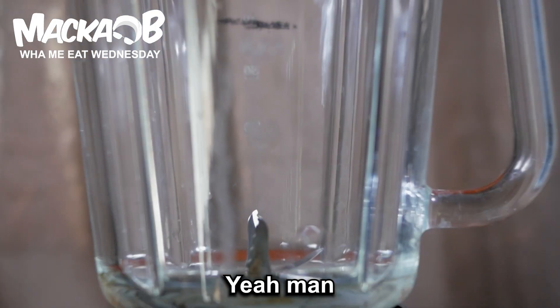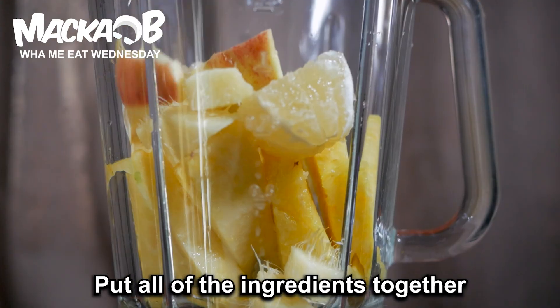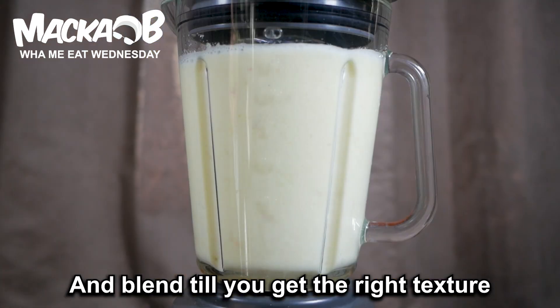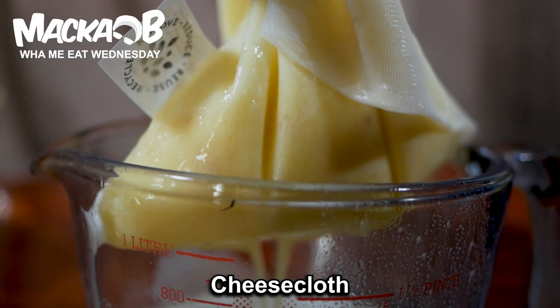Ready for the blender? Yeah man. Okay, get the blender. Put all of the ingredients together, then just add the water and blend till you get the right texture. Lastly, a bit of straining — get a strainer, cheesecloth or muslin.